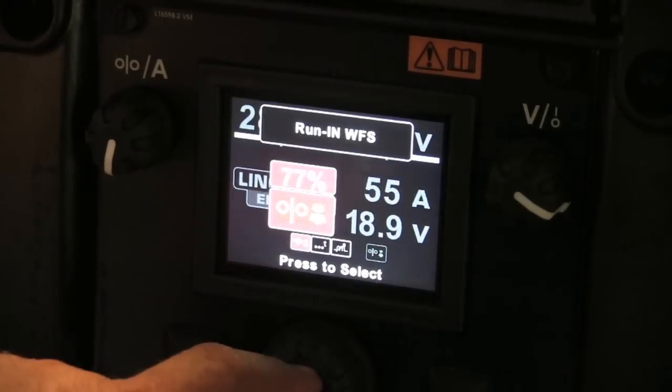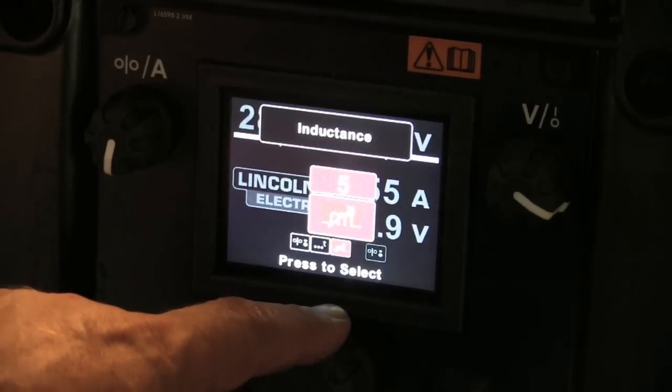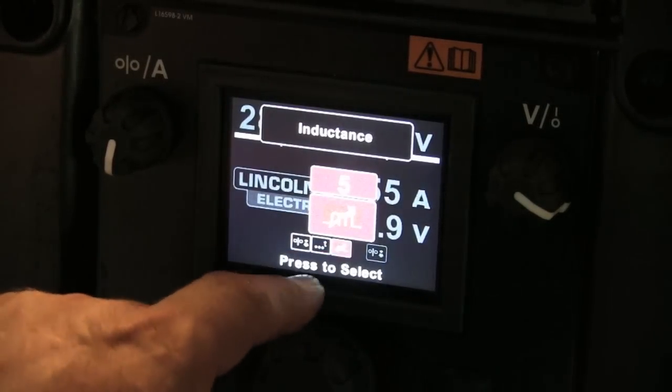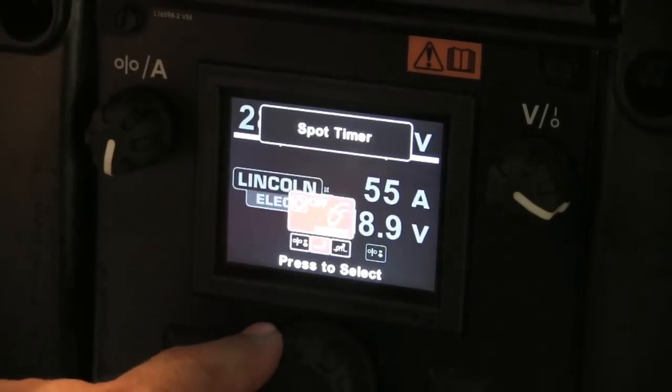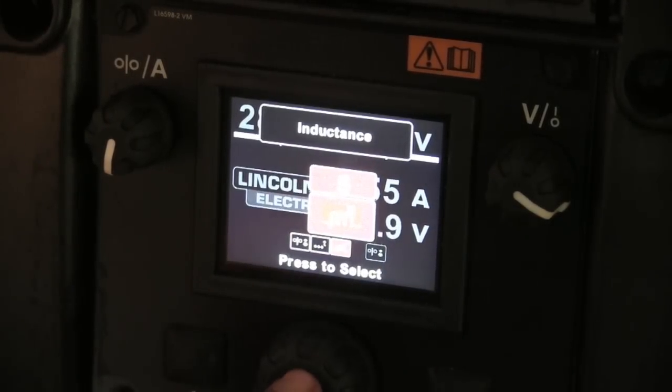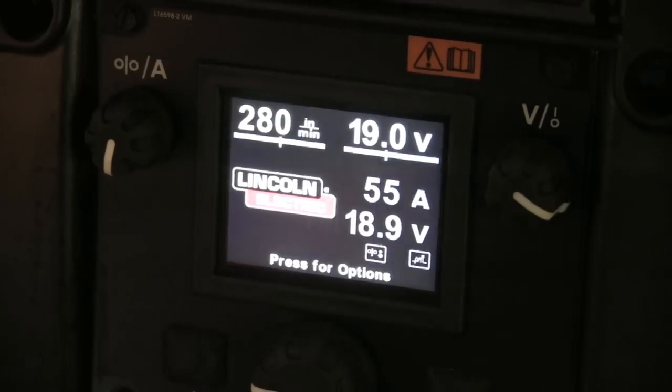280. I'm using 75/25 gas, roughly 15 to 20 CFH, and I'm going to set my inductance on about 7. Not every machine even has an inductance setting, but when they do I like to set mine a little above halfway as a general rule.